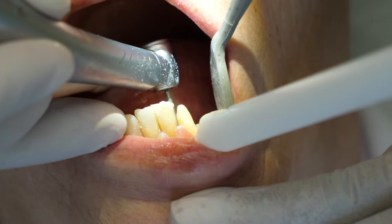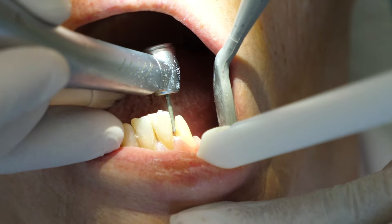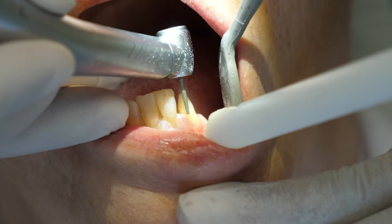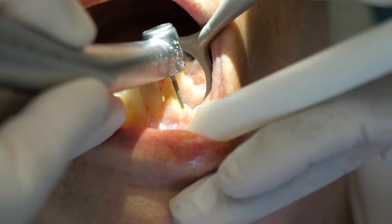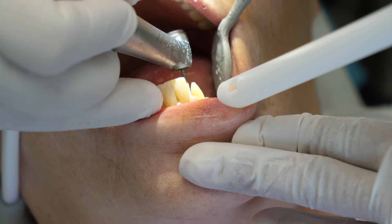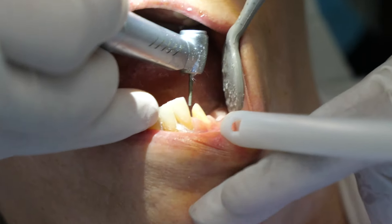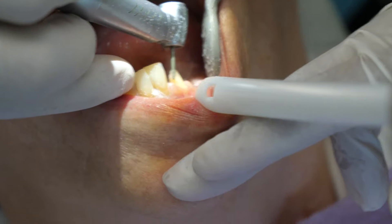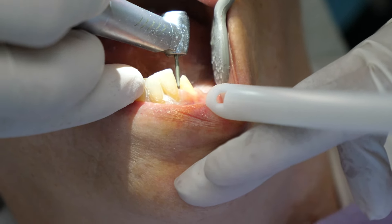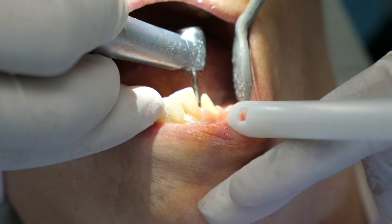Now it's time to prep the tooth. Similar to a cavity filling procedure, the decay needs to be drilled out of the tooth. Once all of the decay is removed, they will prep the tooth for the crown. They shave down the tooth into a shape that will allow the crown to be a cover or cap right on top of it. The shaved-down tooth is starting to look kind of like a little stump, and that's what it will look like for the crown prep.